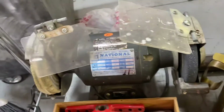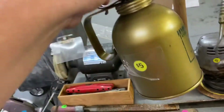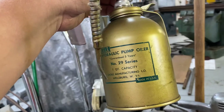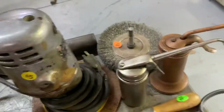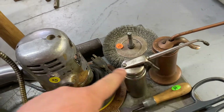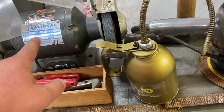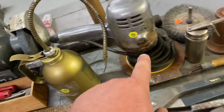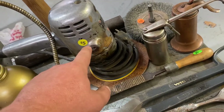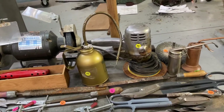This grinder here is $10. I really like this Eagle oil can — one quart capacity. I paid $20 for the grinder, the Black & Decker orbital sander — it does work — and three oil cans. So that was good.